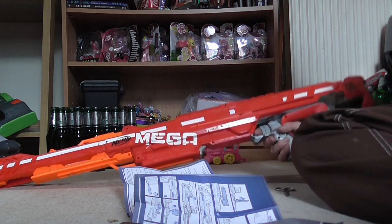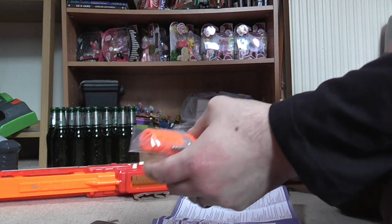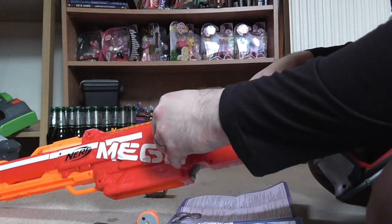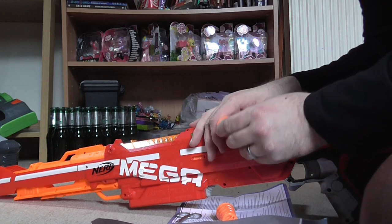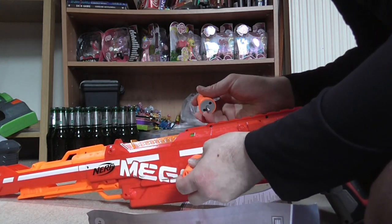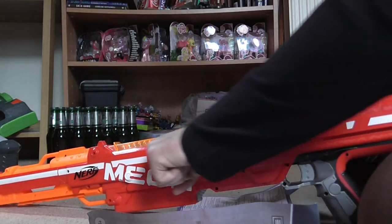It's at least a meter long. Much like the old Longstrike, you have to put this on manually. That's for the bipod box, I think. One side goes in there and the other side goes in there, I think. That might not be right — I'm not sure what I'm going to do here.